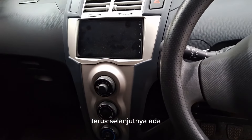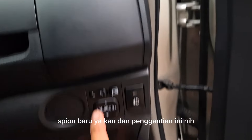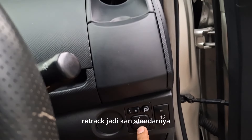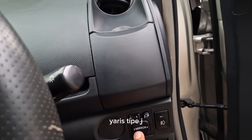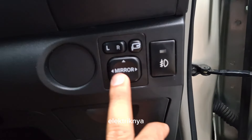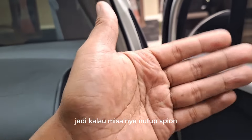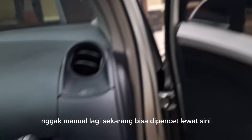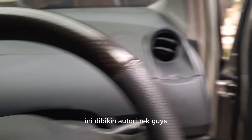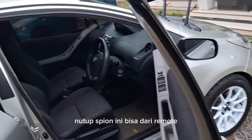Selanjutnya ada pemasangan spion baru dan penggantian tombol retrack. Jadi standarnya Yaris Tipe J ini spionnya cuma dapat mirror elektrik doang, tombol retrack ini gak ada. Jadi kalau mau nutup spion, enggak manual lagi, sekarang bisa dilipat lewat sini. Kebetulan kemarin yang punya mobil mintanya ini dibikin auto-retrack guys, jadi untuk nutup spion ini bisa dari remote.